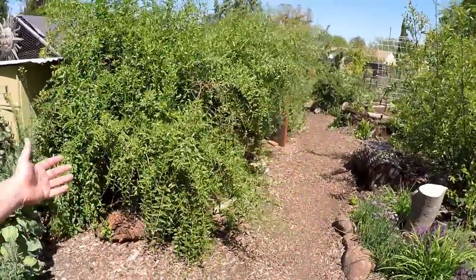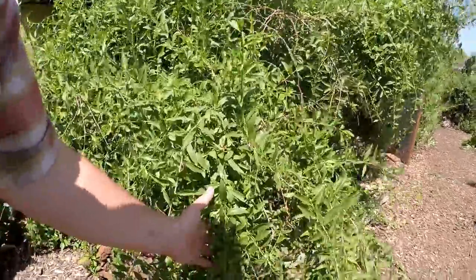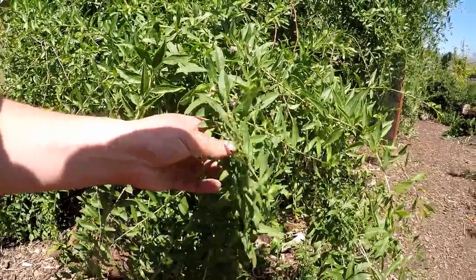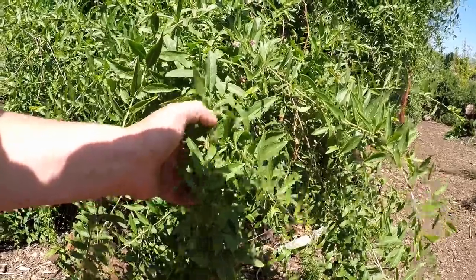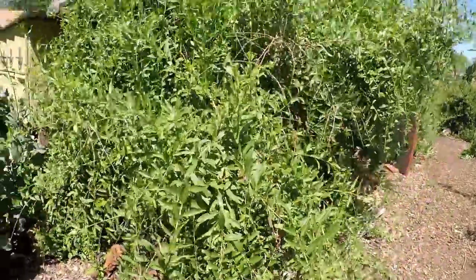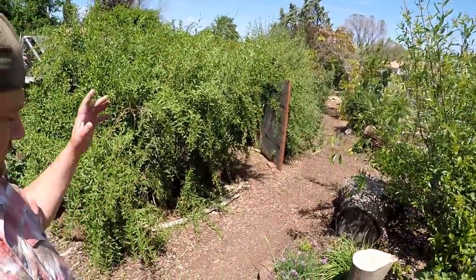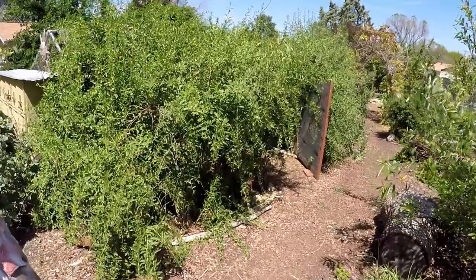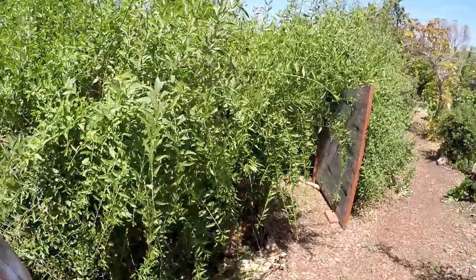Here we've got goji berries just going off. If you look closely, we've got a lot of berry production happening here - you've got the little green starts and the blooms. Towards the beginning of this year I pruned back these gojis tremendously. I took a bunch of the wood off and I didn't know quite what to expect, but they've flushed out new growth and are really taking off.